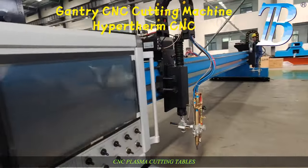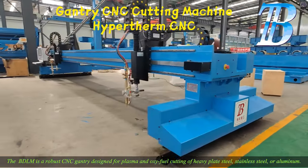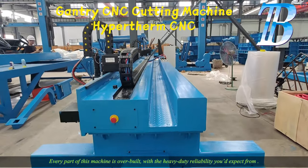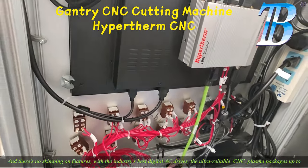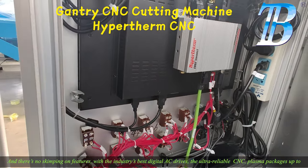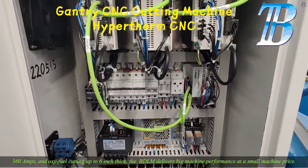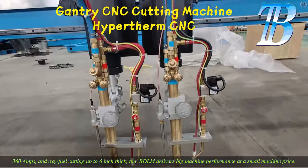CNC plasma cutting tables — the BDLM is a robust CNC gantry designed for plasma and oxy fuel cutting of heavy plate steel, stainless steel, or aluminum. Every part of this machine is overbuilt, with heavy-duty reliability and no skimping on features. It includes industry-best digital AC drives, ultra-reliable CNC, plasma packages up to 360 amps, and oxy fuel cutting up to 6 inch thick. The BDLM delivers big machine performance at a small machine price.